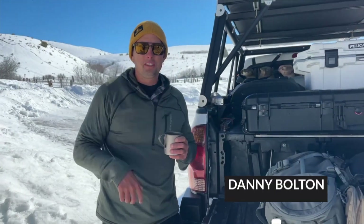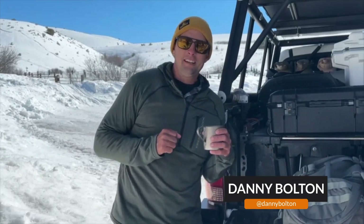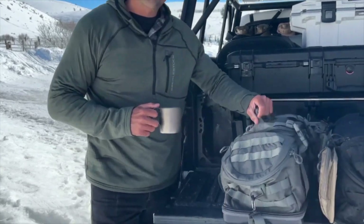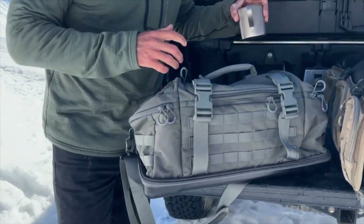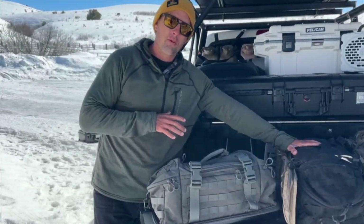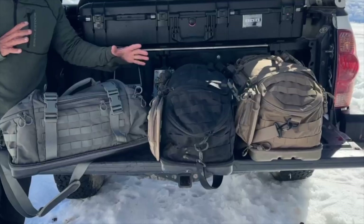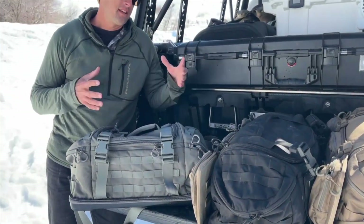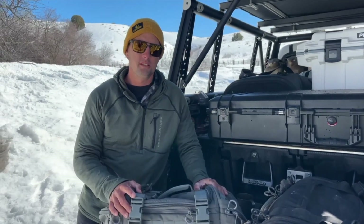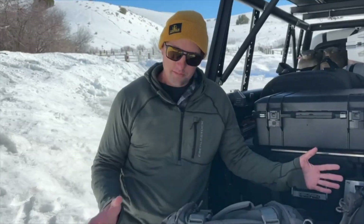Danny Bolton here, thin-blooded Hawaiian in the snow. We're going to go over the Eberlestock Bang Bang bag. I just called it the Bang Bang. You can see I got three different ones here. I'm going to basically just show you how I use them, the kind of things that I put into them, and some of the different pockets and options you could have on them.